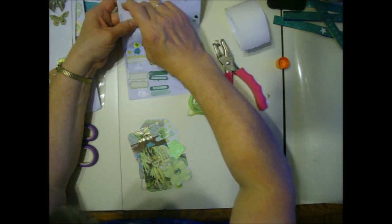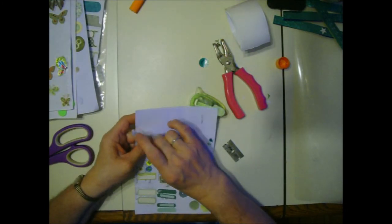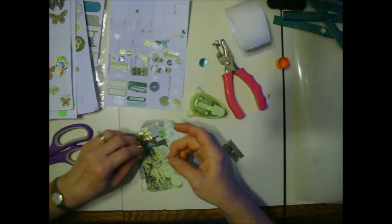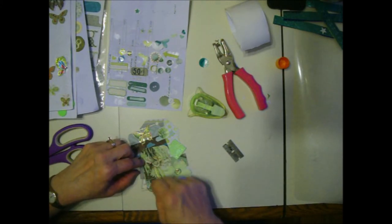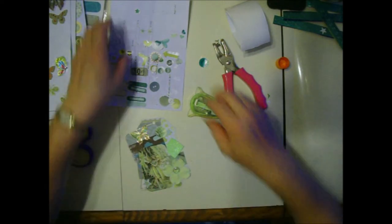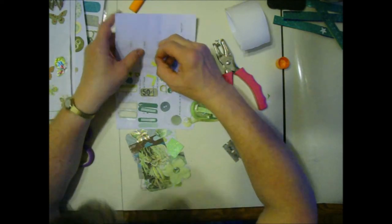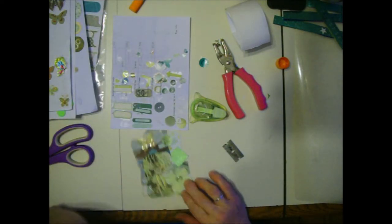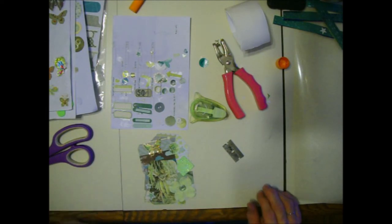I just tore it - it was glued on there a little too tightly. Let's roll with that. Maybe I can patch it together because I don't like to waste anything. Yeah, we'll make it work. Let's see if I can get a second star off of here without tearing it. They're stickers with no backing on them. Is that enough? I need a word - that's what's missing. I need a word. Something green.